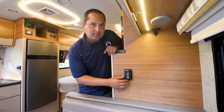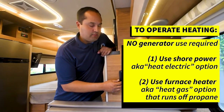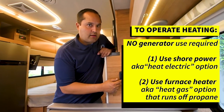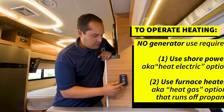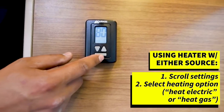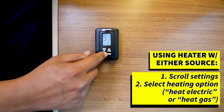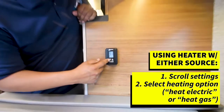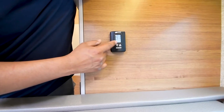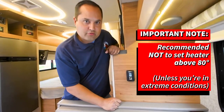Let's talk about heating. For heating, there's no generator use required. You can use shore power using the electrical heat option by scrolling through the thermostat, or you can use the furnace heater that runs off propane. For either option, just make sure your appropriate power source is turned on. Scroll through until you see the heating option — here is heat electric if you're plugged into electric shore power, where you can set your desired temperature, or heat gas which is the propane furnace. We actually heard the propane furnace turn on just now as it's set to heat at 91. We don't recommend going above 80 degrees unless there's some extreme heat situation.